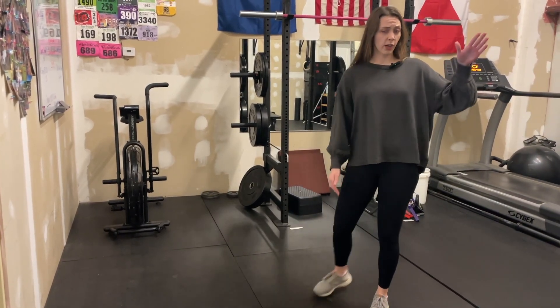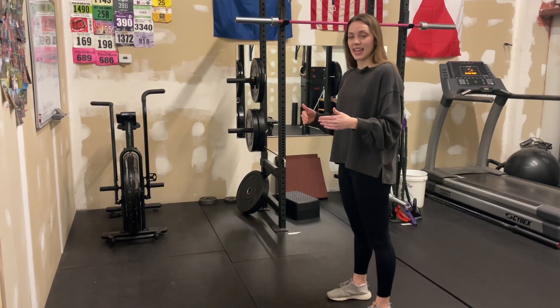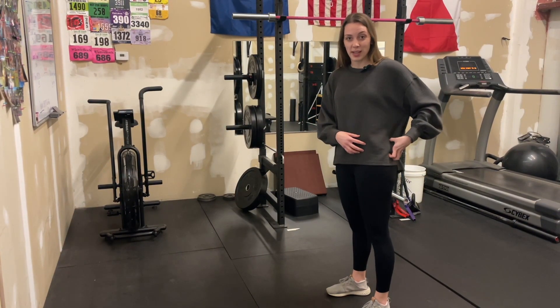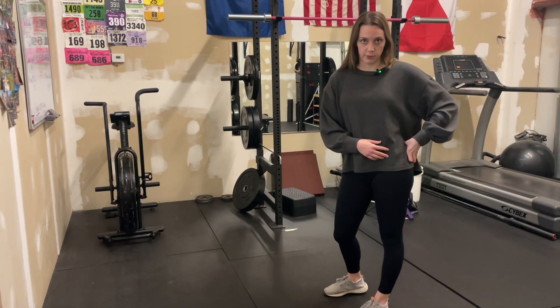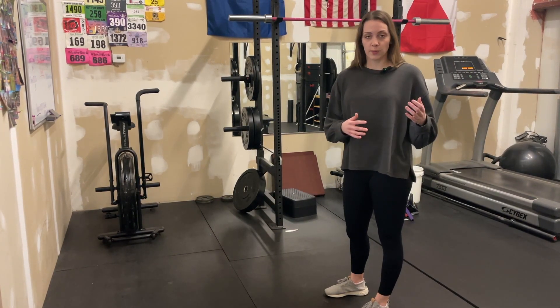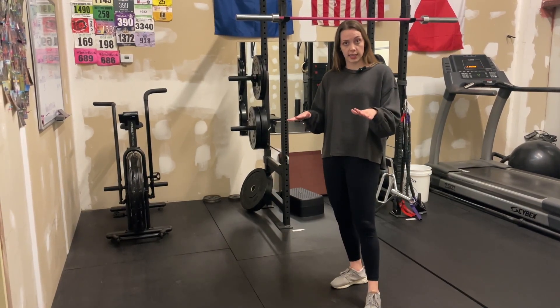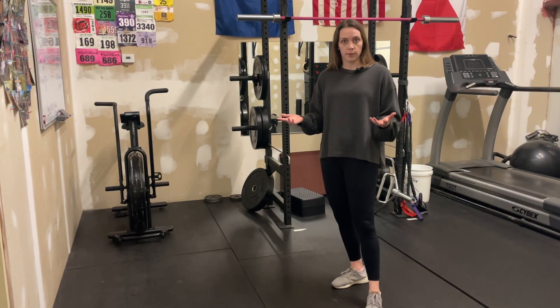Well, while that does decrease the forces on your knee by about 22% when you prevent them from passing your toes, it actually increases the torque or forces on your hip by 1,070%. And so that's a total myth. It's actually much safer, especially for your back and hips, to let your knees pass your toes, and it's better movement mechanics for us.